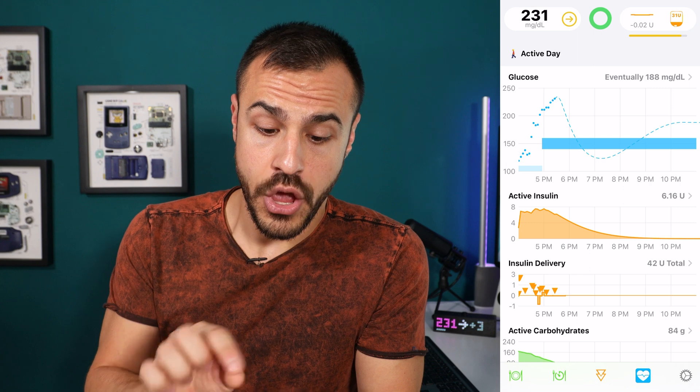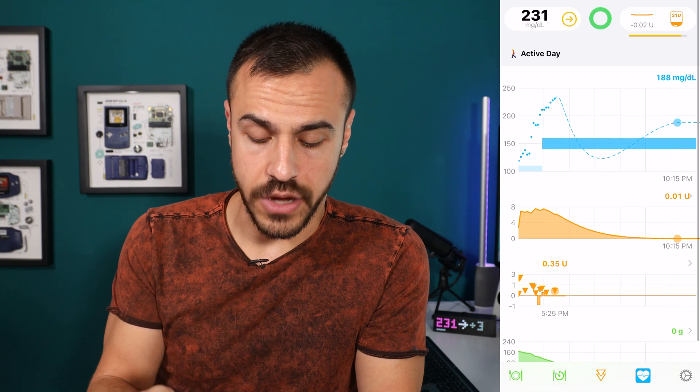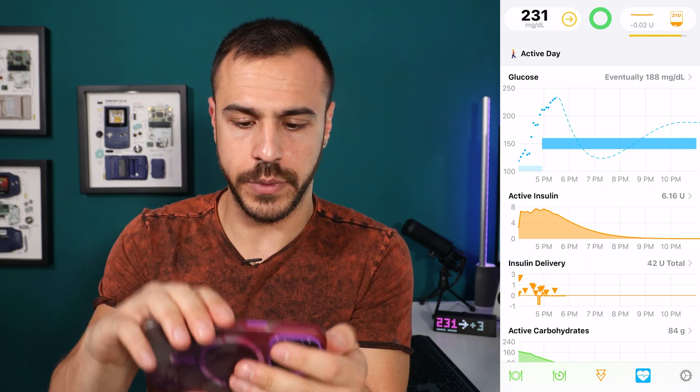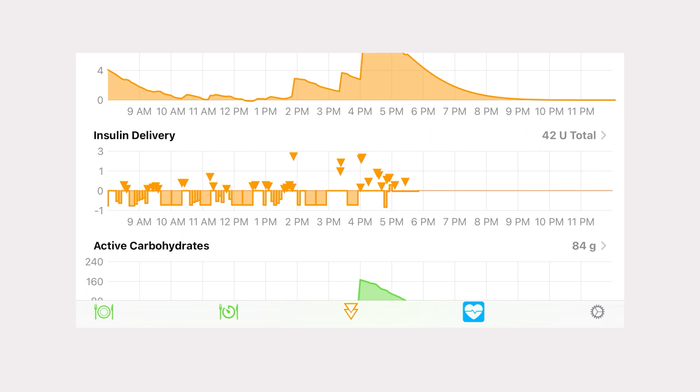This second graph is the active insulin. You can see that I gave myself insulin and then insulin goes away after four hours — it's going to go down. You can see I have 6.16 units on board on the right side. Then you see insulin delivery. If I flip my phone sideways — you see all those squares going down? That is my basal being reduced. If the squares were going up, that would be my basal being increased. All those triangles are boluses — whether I personally was bolusing for food, or automated boluses, which is what I have on. Many of those boluses were completely automated.